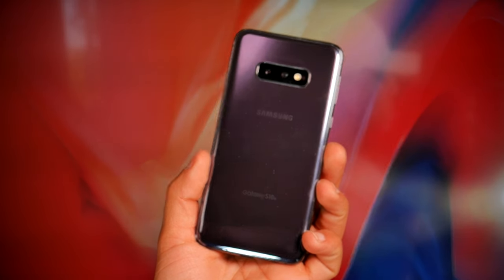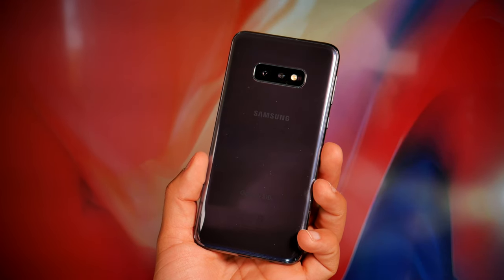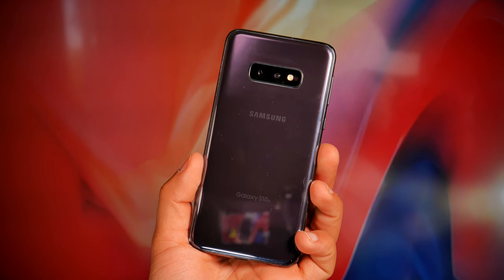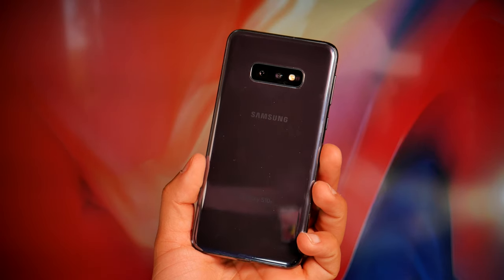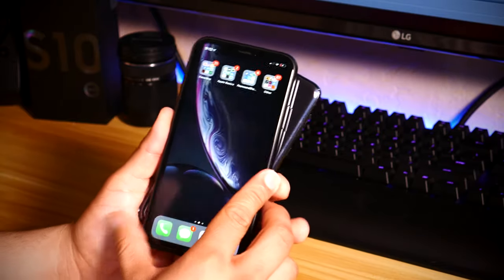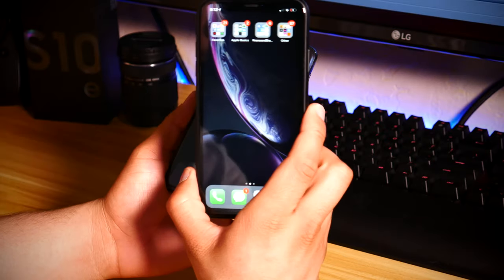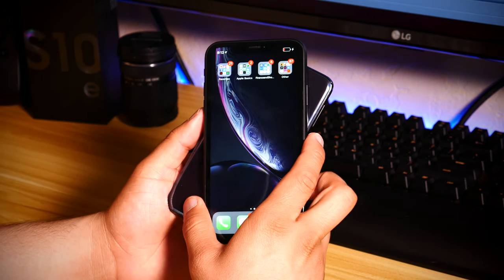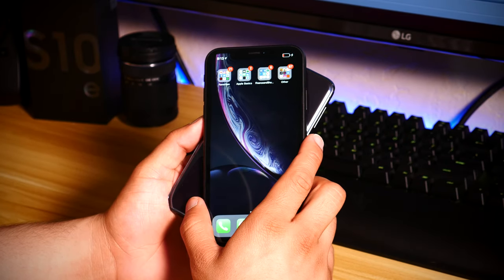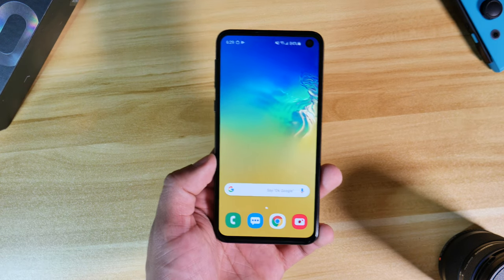Finishing up the tour of the phone, on the back we have our dual camera setup, which I'll talk about later. We also have an all-glass back, which gives us the option to wirelessly charge the phone but also reverse charge other devices — a new feature Samsung brought to its Galaxy devices. It works, but you have to maintain constant contact between both devices and the reverse charging is pretty slow, so it's not really something I see myself using too often. Lastly, this phone is also rated IP68 water and dust resistant.